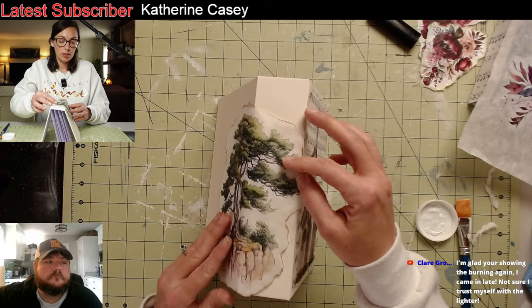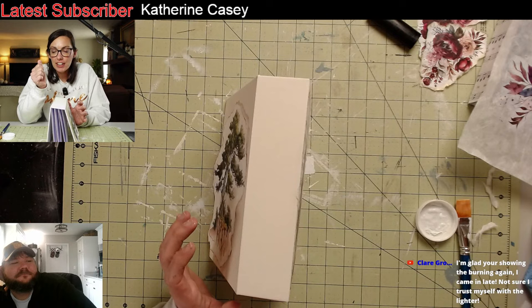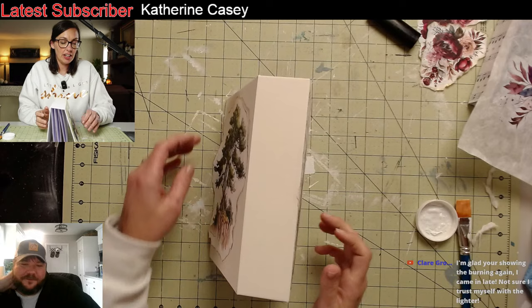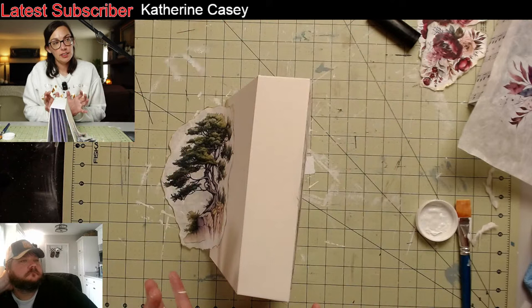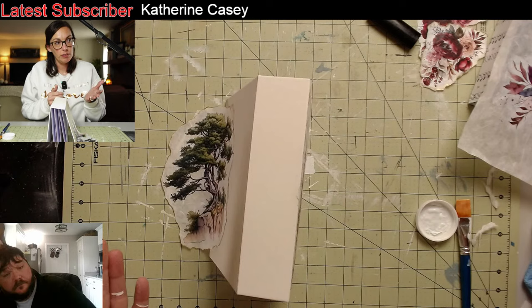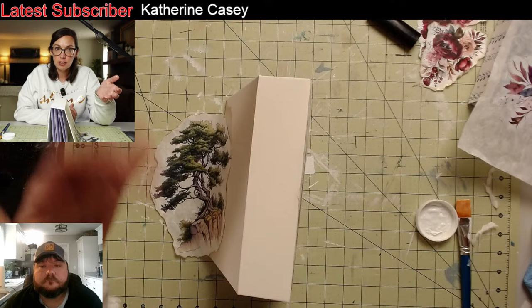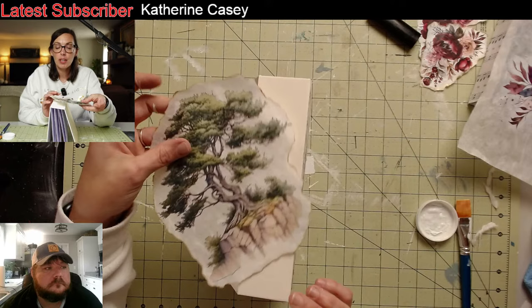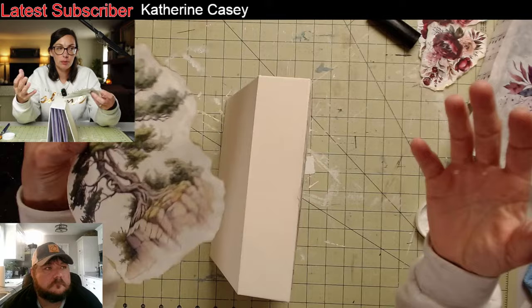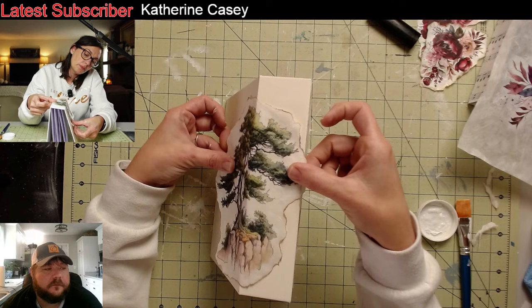Claire says she's glad we're showing the burning again — she came in late and isn't sure she trusts herself with the lighter. Just be very careful and very quick: light it, blow it. Because it will go — the rice paper will go. I've seen people where they Mod Podged it on and the excess is around, and that's normally where you sand in a downward motion. But sometimes you can Mod Podge over detail — so you don't want to mess up the detail. I've seen them light it up and burn off the excess, but the Mod Podge and clear coat will stop it — it'll just burn the edges that can be burned off. So basically you're just burning paper — be very careful.